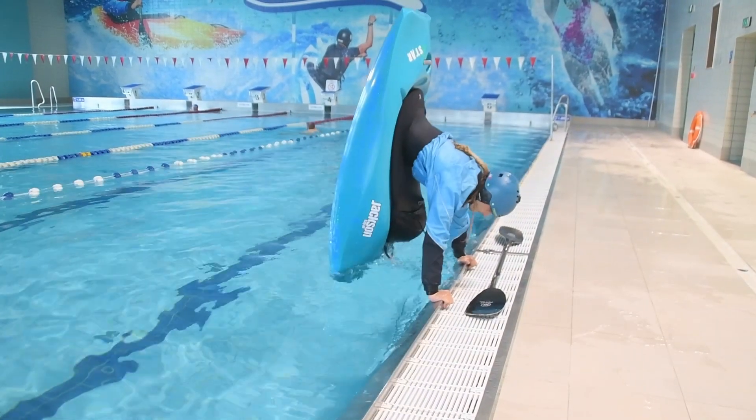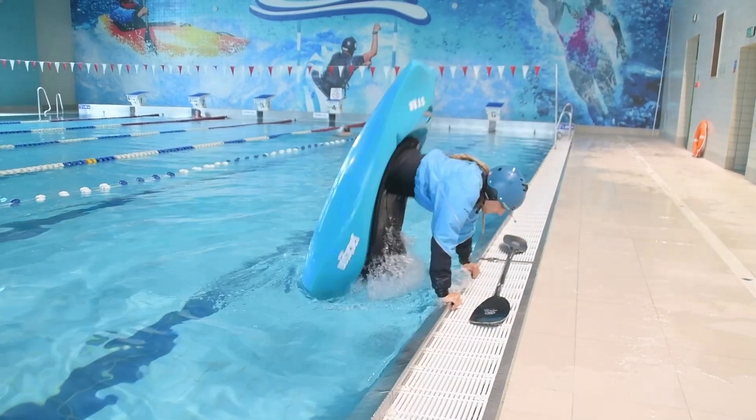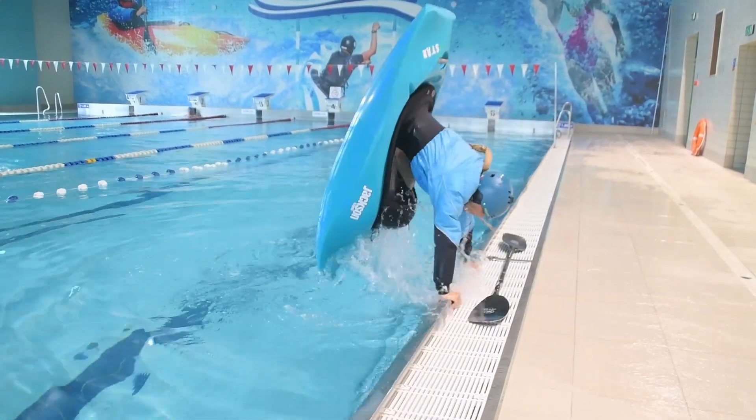Move the boat close and far from the pool's edge to try different balance points with your body. Rock the boat up and down by pushing your boat out of the water. Start with gentle small moves and build towards bigger ones.